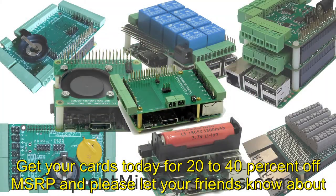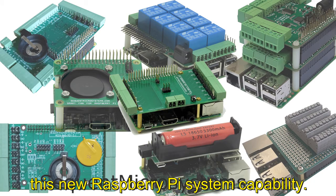Get your cards today for 20 to 40% off MSRP, and please let your friends know about this new Raspberry Pi system capability.